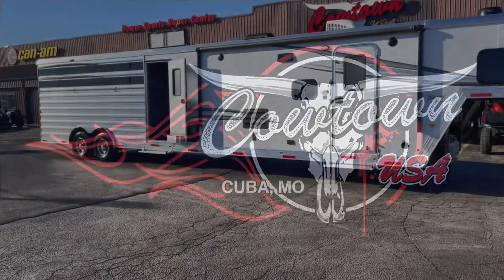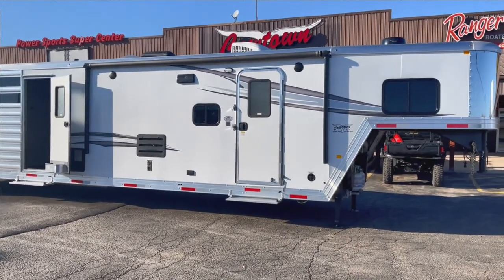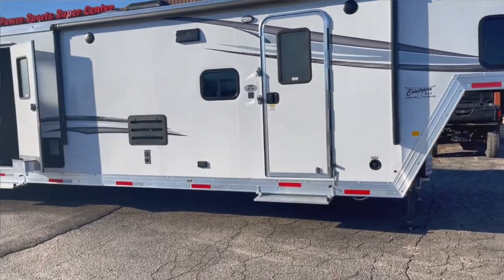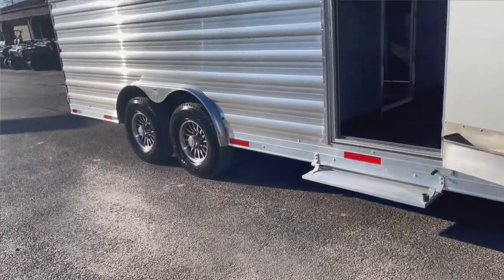Hi guys, Rick Day with Cowtown USA here in Cleveland, Missouri. The wind's kicking up a little bit, so I hope it's not muffled too bad. Brand new Murhound, 8 wide, mid-tack, 14-ply radial tires.